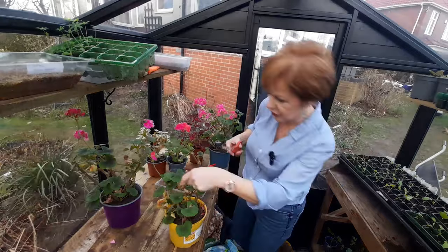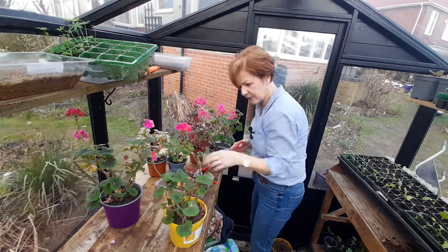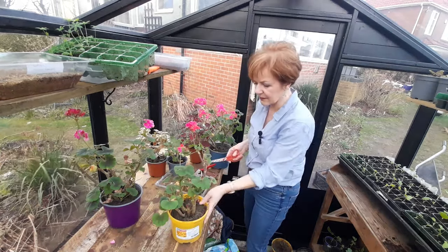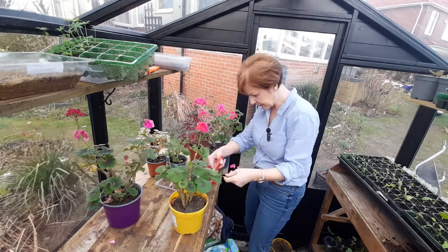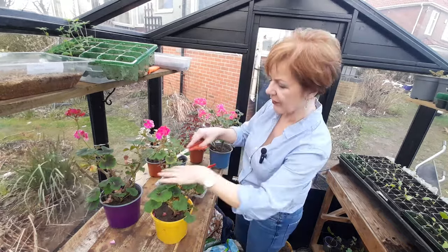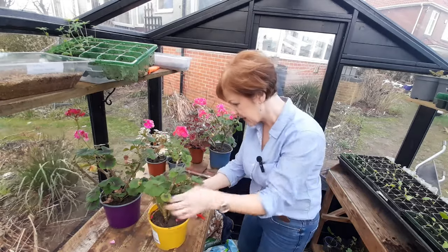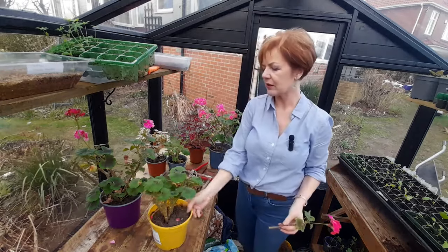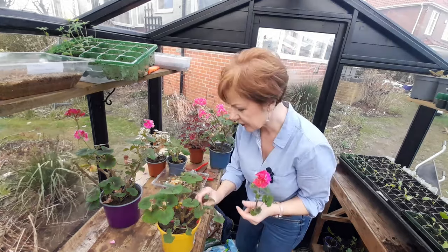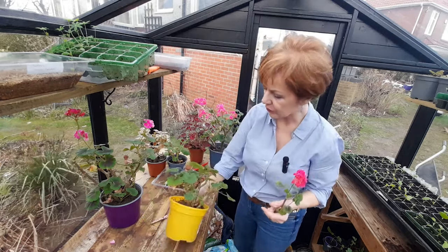I'm looking for any kind of bug, but I did check before I brought them into the greenhouse because the last thing I want is any little white fly getting in. So I'm going to take the flowers off. I don't want to cut that down too much but this one is very leggy. That looks better already. I only have to look after them for another probably six or seven weeks - just keep them alive, maybe put them out in the garden through the day. I think she'll be delighted with that.